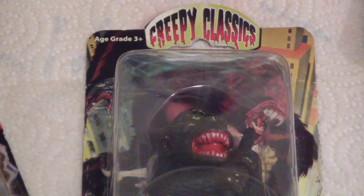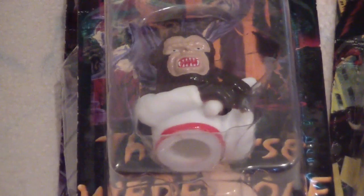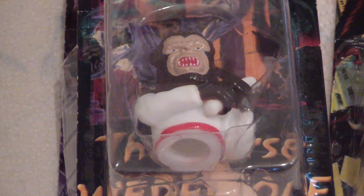But how about this — a King Kong finger puppet, or the Mummy as a finger puppet, or The Curse of the Werewolf? Hey, that's a Hammer film! Nobody ever makes Hammer film toys, but they do.